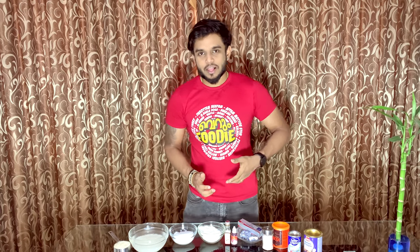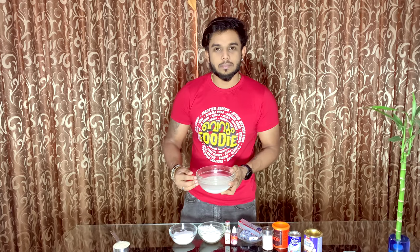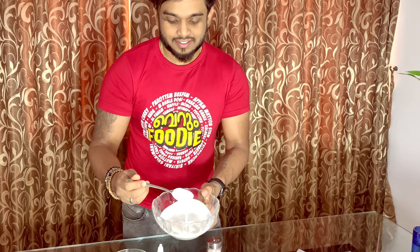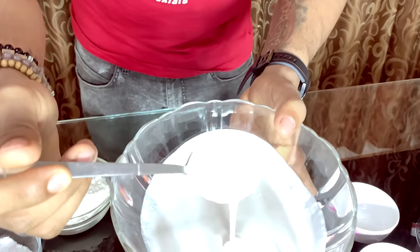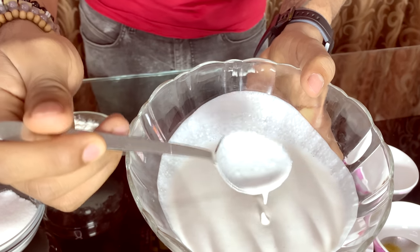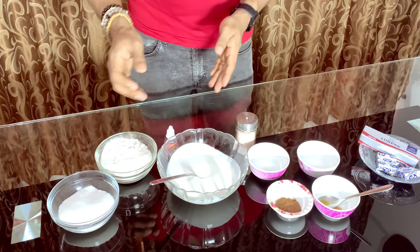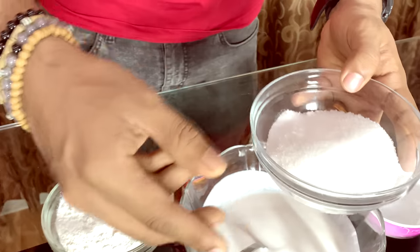We have to cook the rice, then we will mix the rice. We have to cook the basmati rice a little bit. Let's cook.